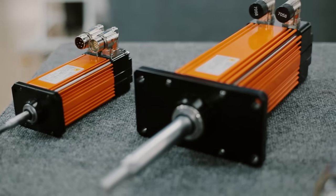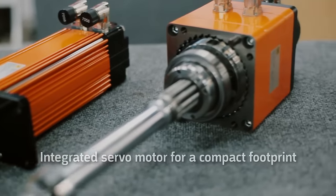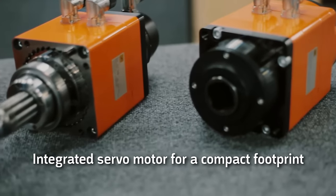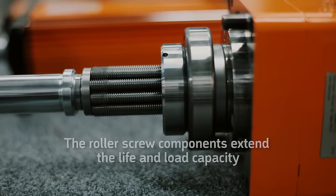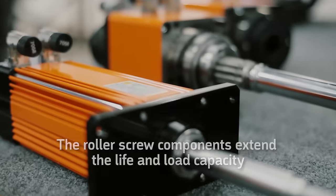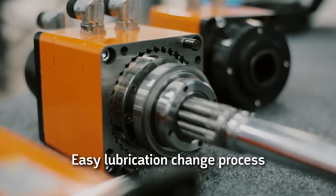Overall, the DA series offers many advantages over competing technologies. The unit offers an integrated servo motor for a compact footprint. The roller screw components extend the life and load capacity of the actuator. The easy lubrication change process reduces downtime.